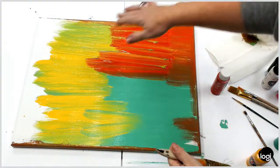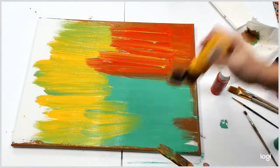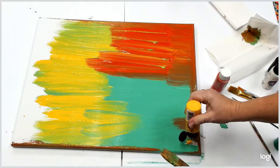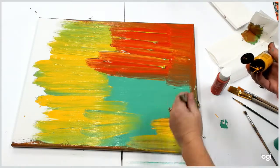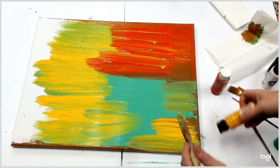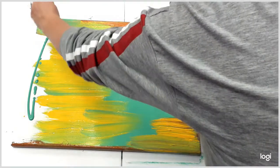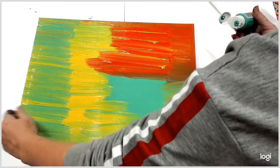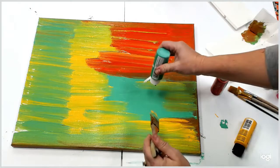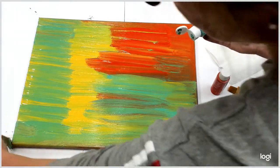You want some paint still sitting on top of your canvas because we're actually going to use a blotting technique with our paper towels. So you don't necessarily want it all completely smooth. I'm going to do some fill-in with some of my other colors. I just want to make sure the whole canvas is covered.